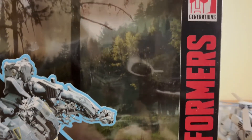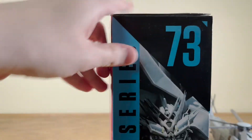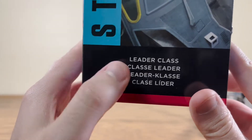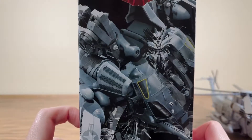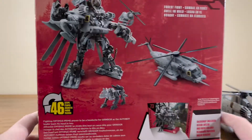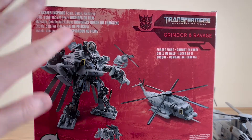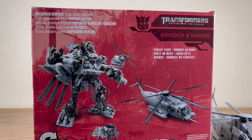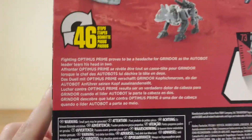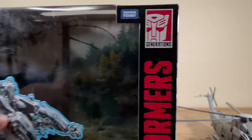It says Transformers along the side, and here it's co-manufactured by Takara Tomy, Transformers Generations. Here we have Grindor's — or Blackout's — face, whoever you want to say it is. He's a Leader Class in several different languages. Over here we have another look at Grindor slash Blackout — he is an authentic Transformer, and there's Ravage. On the back of the box: big screen inspired, he's got articulated hands this time around, it's from the forest fight, comes with a display, 46 steps, and here's your short little bio.